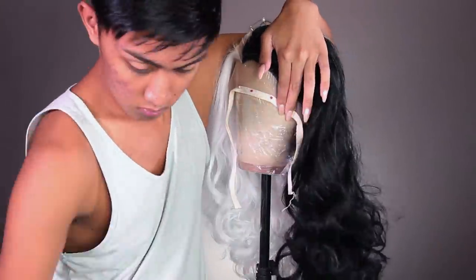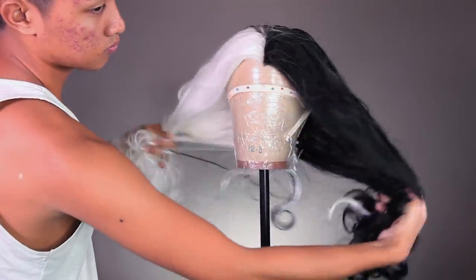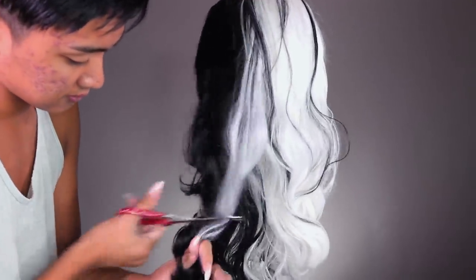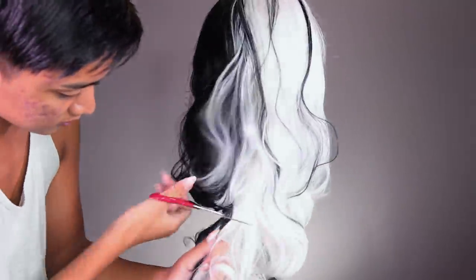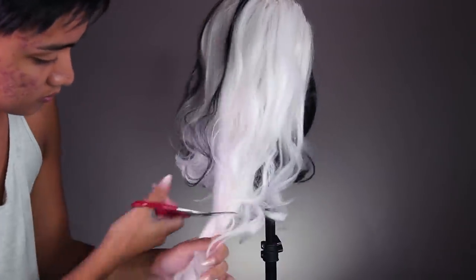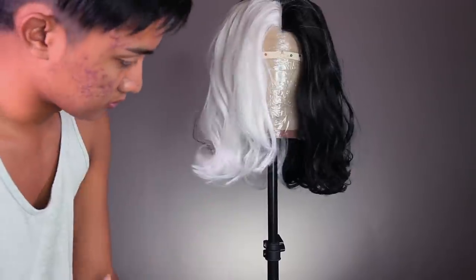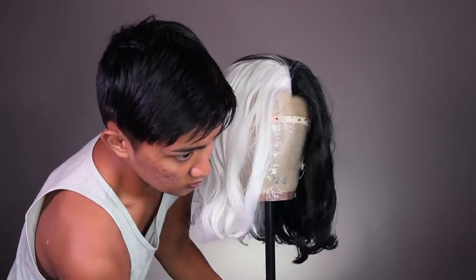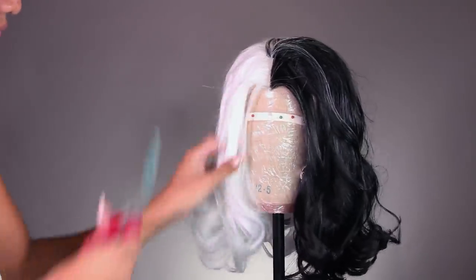The first thing I'm gonna do is secure the wig down onto my mannequin head and give it a bit of a haircut — just chopping off a little bit at a time until I get a cut that's just a little bit past my shoulders. Obviously this is not on me so I don't know exactly where my shoulders are, just kind of guessing and cutting in very broad strokes. Cutting it short will help us get a lot of height at the top, because long hair is always gonna be weighed down.